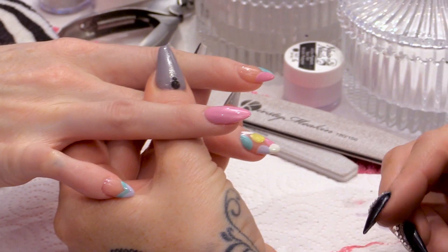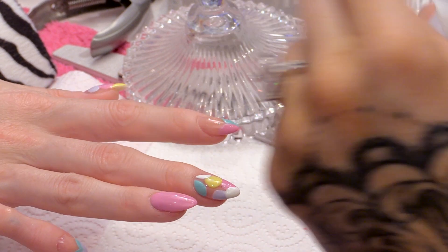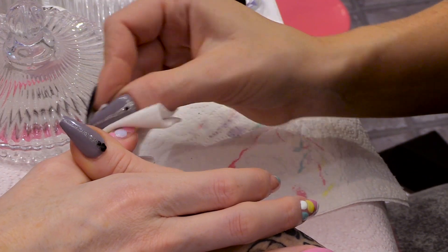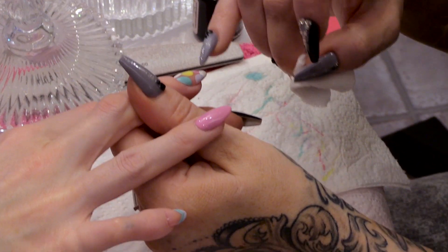So before I paint on these, I'm going to take the sticky layer off the colour. I don't want to paint over the top of the sticky layer. We're just using the wipe-off solution just to get rid of that sticky layer so they're ready to paint. You can see that they're getting quite matte.